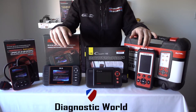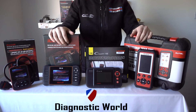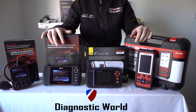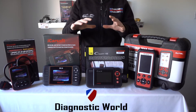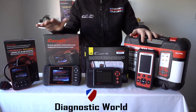Hi guys, thanks for watching this Diagnostic World video. In this video we're going to run through four tools which we believe to be probably the best tools for Ford vehicles going into 2018 and 2019. We have four different range of vehicle kits here which will all do different systems and different modules within Ford vehicles. So I'll run through that in a moment.